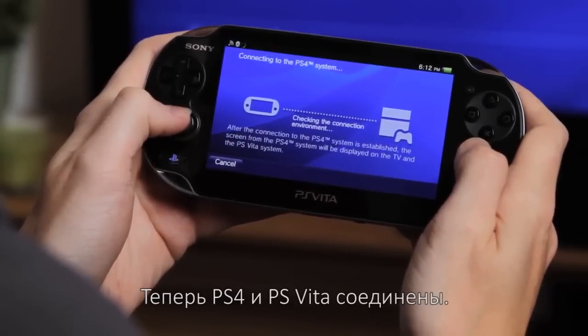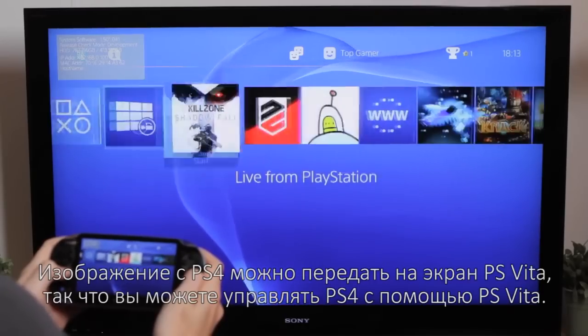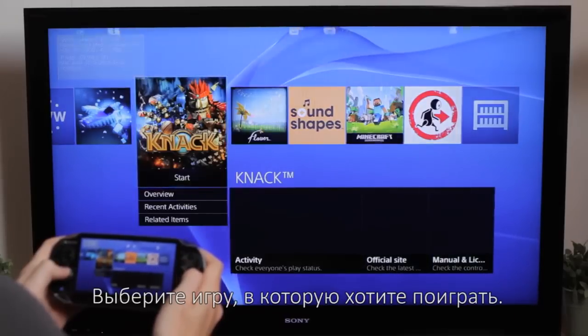Your PS4 and PS Vita are now linked. The PS4 can now be shown on your PS Vita screen, and you can navigate through your PS4 with your PS Vita. Select a game you want to play.